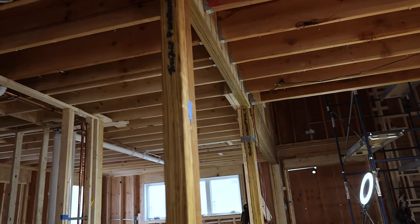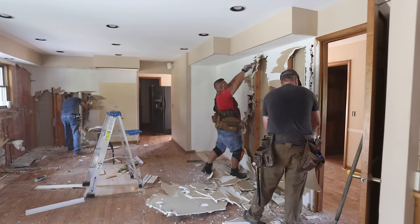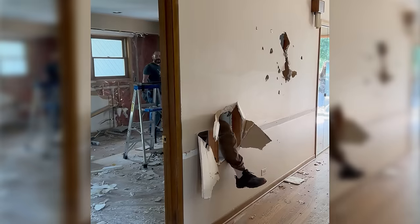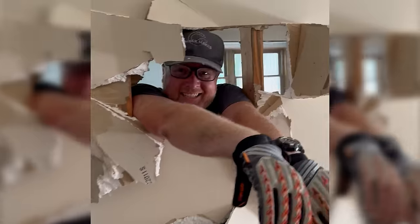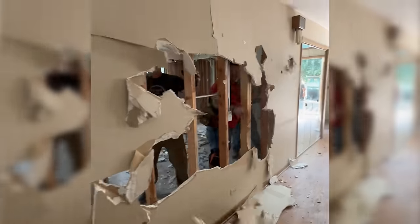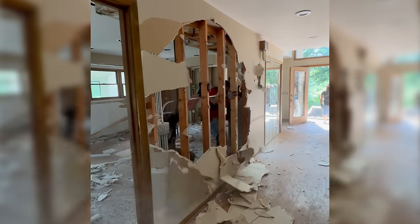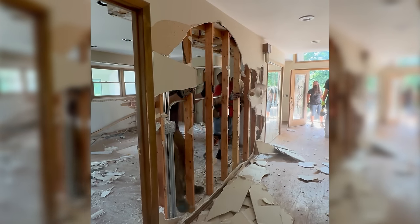If you watched the first video in this renovation series, you know that we had a huge demo party where we invited all of our friends and they helped us remove all of the drywall. And that's where we're starting with this one. We need to remove all of this drywall from this load bearing wall so we can actually support it and get rid of it.